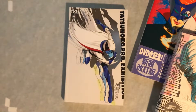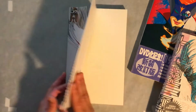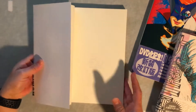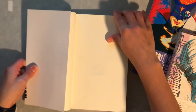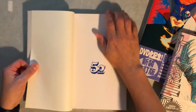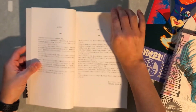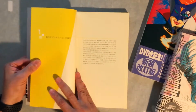Hi everybody, David here, sharing another Japanese book with you. This time it's a Tatsunoko Pro Exhibition 50th Anniversary Art Book. This is a really cool book. It has a lot of pencil drawings and then comparisons with finished watercolor artwork. Let's just get through these pages here and dip right into the artwork.